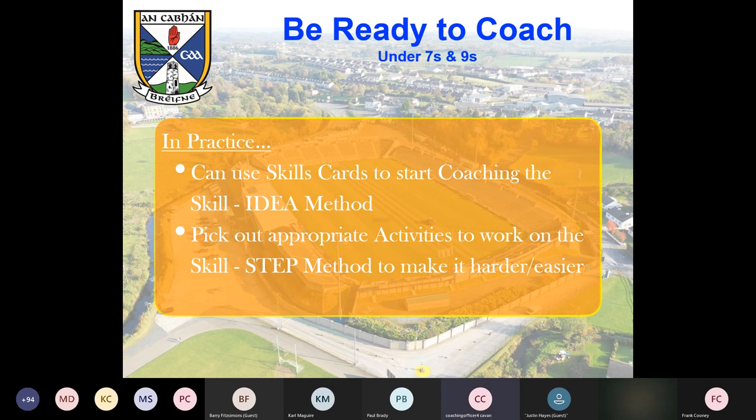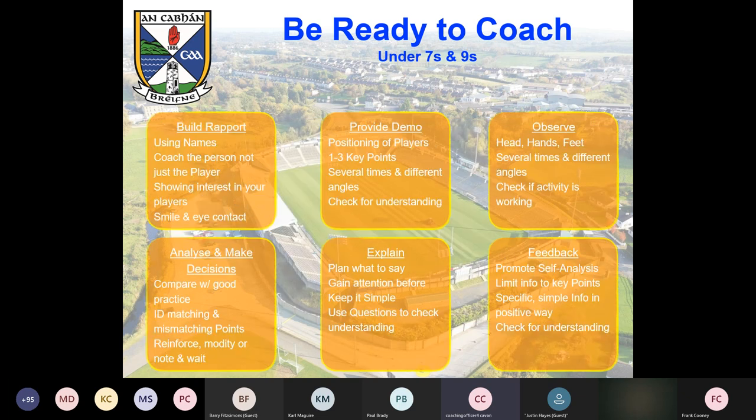In practice: use the skill cards and start coaching the skill in conjunction with the IDEA method. Pick the appropriate activities from the resource we're about to show you. Then use the STEP method to make it harder or easier. I'm just going to quickly draw reference to the how-to-coach skills — we covered this in the Foundation course — and I'll take two minutes to run through this.